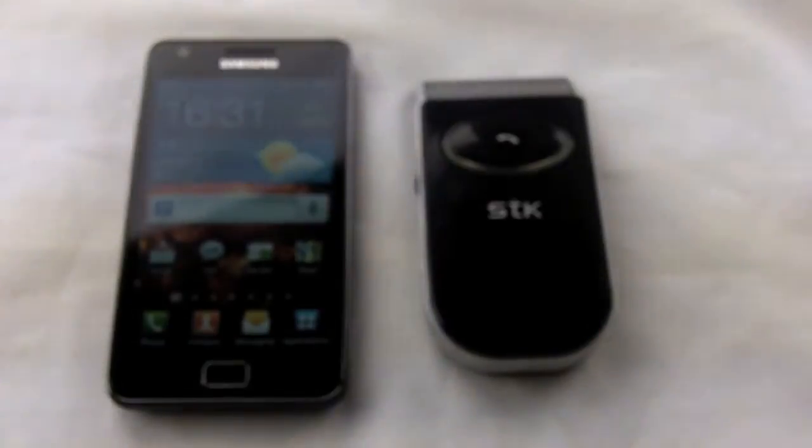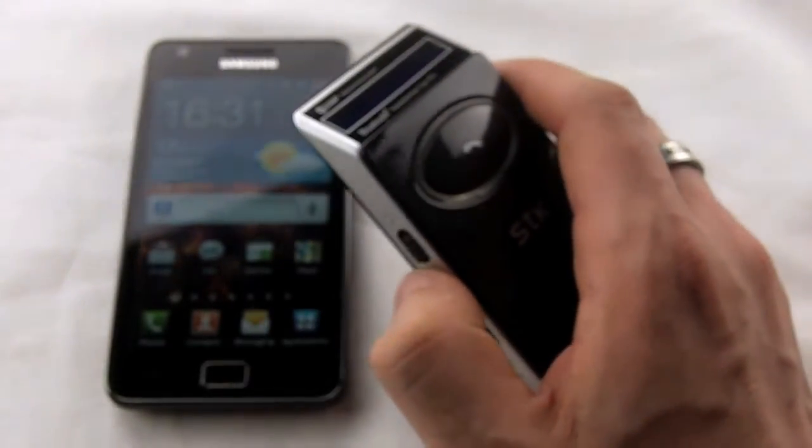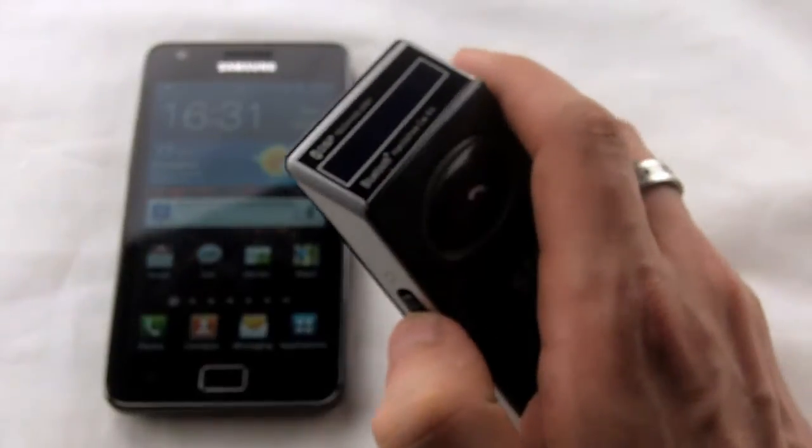Hi guys, I'm Dave from MobileFun and today I'd like to show you just a couple of the great features of the STK SC900 Solo Bluetooth Hands Free Visor Kit.